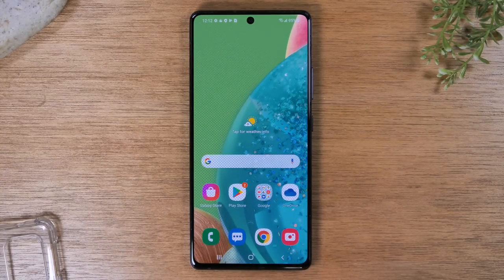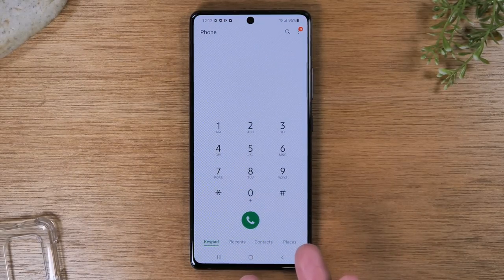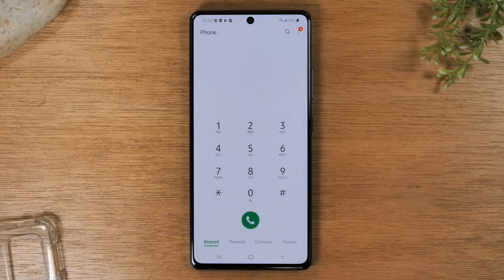Essentially you would open these different apps to do various things you would want to do on the phone. For example, if you wanted to make a phone call you would need to tap on the phone application and that would take you there. If you wanted to get back to the main screen, all you would have to do is tap the home button.